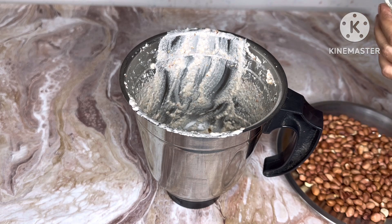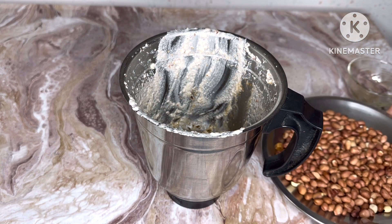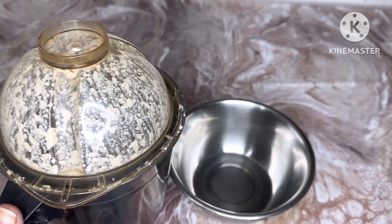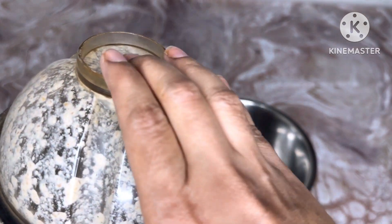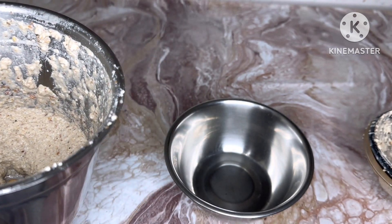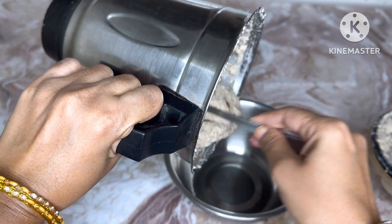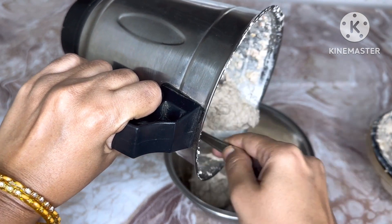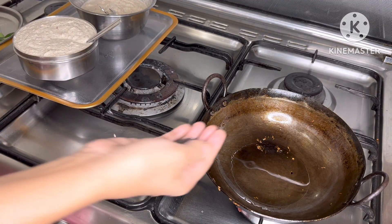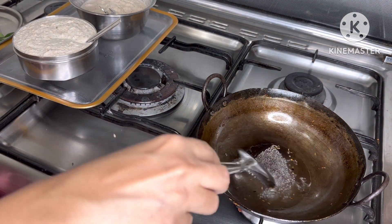Put it in the pot and mix it with the green leaves. Add 1 to 2 cups of salt.